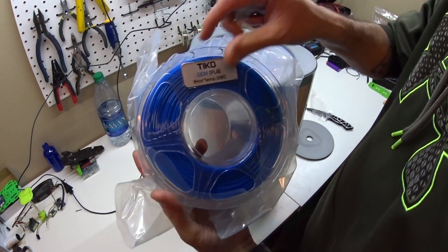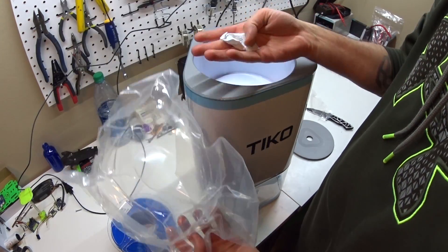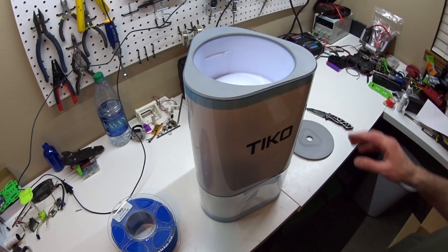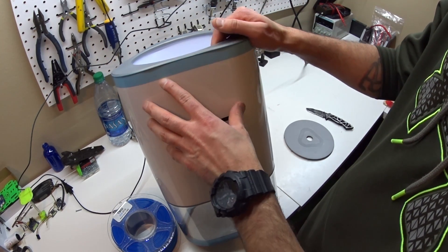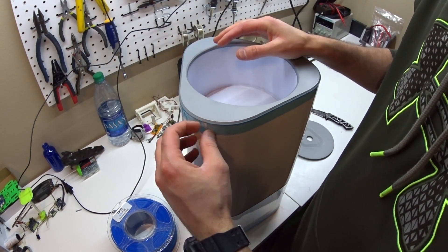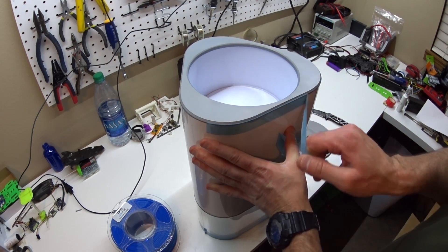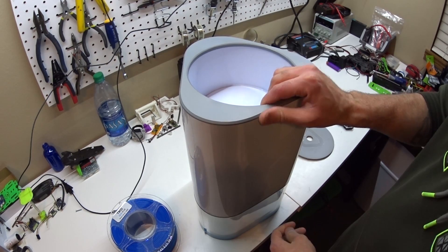Okay, the filament — same color as the last one, desiccant bag, vacuum sealed bag. A big difference is that they have this blue tape across the top and I don't remember that being on the original. I know they were having issues with this top popping off.